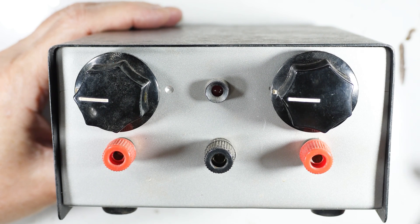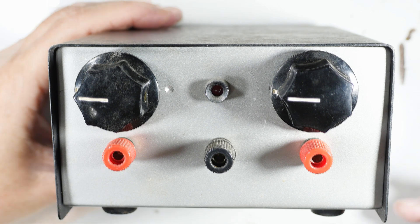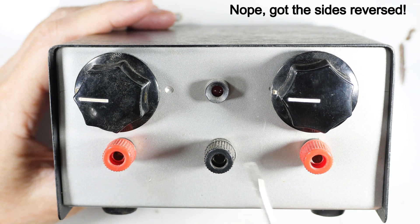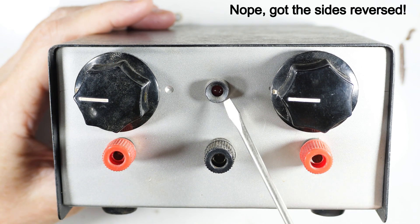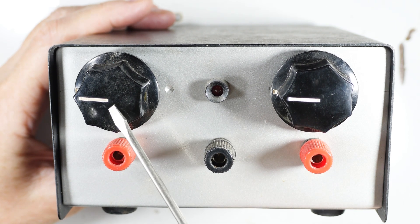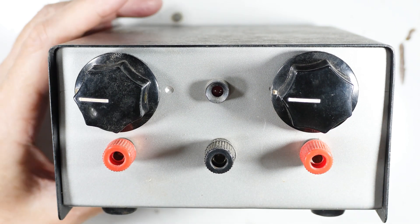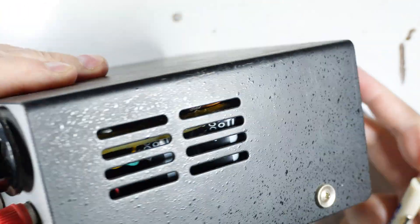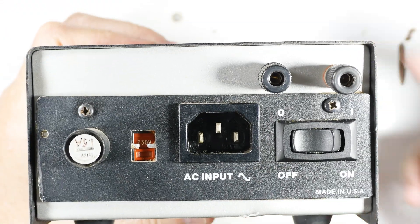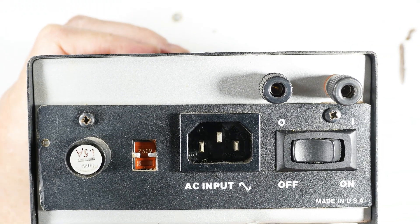This is obviously the front. As I mentioned, this is the negative side and this is the positive side. This is just an indicator lamp that tells you when the power is on, and then this is the minus adjust and the plus adjust. This side is nothing but vents.